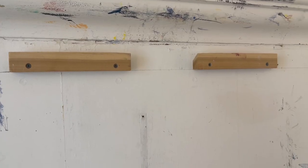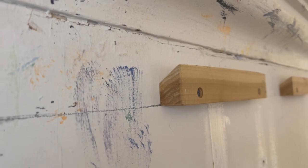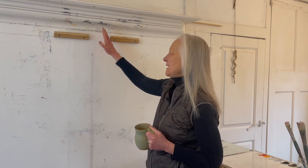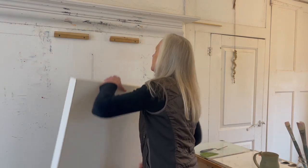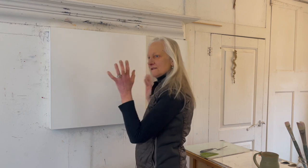These are actually called French cleats, and I had these made for me by somebody who's handy with doing such things, because I am without that skill and I'm without a woodshop. He made them so that I could hang a painting on them like this.